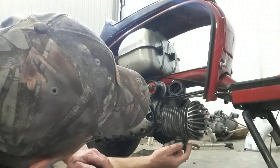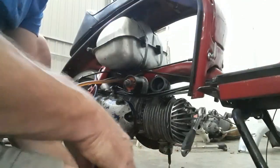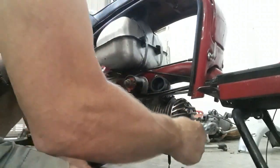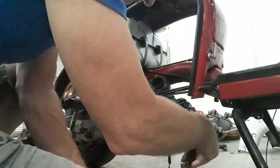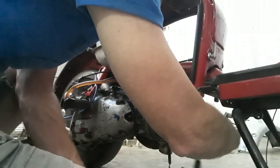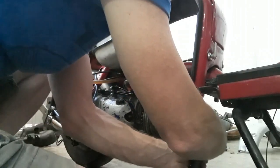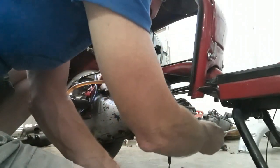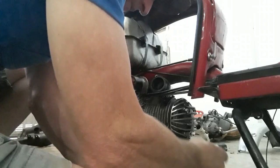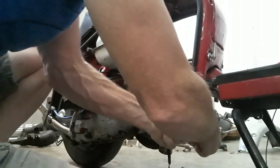This is definitely not sealing properly so we're going to have to strip it down and have a look. That one's not so bad, but this one is loose. I've had problems with these studs before so I'm going to replace them — they're just soft. I think the threads are stripping on them, so we're going to replace the barrel studs.